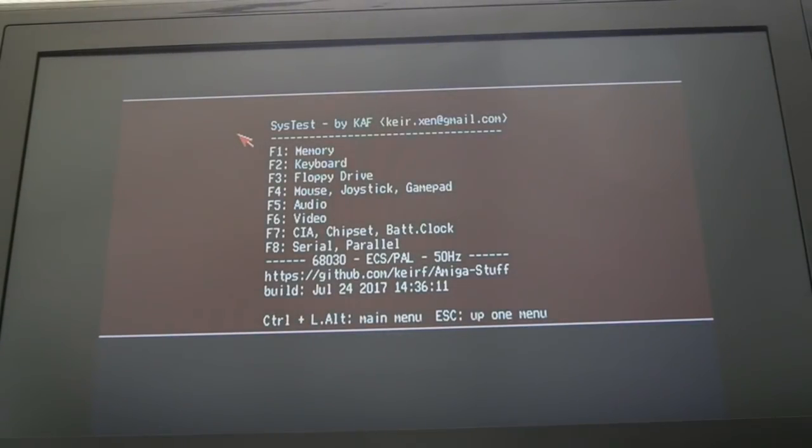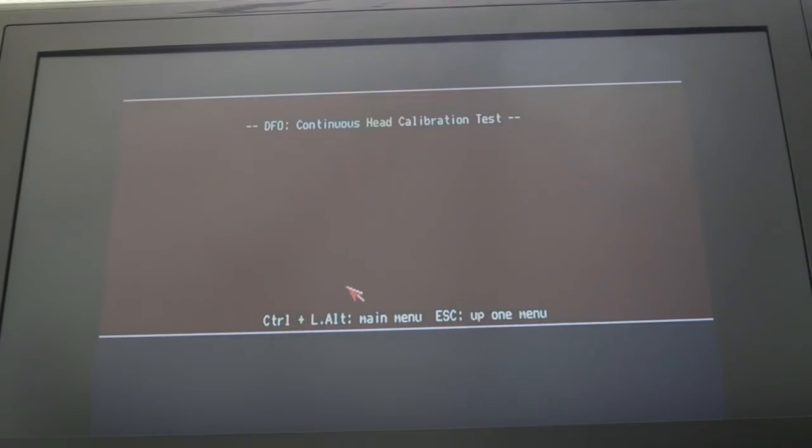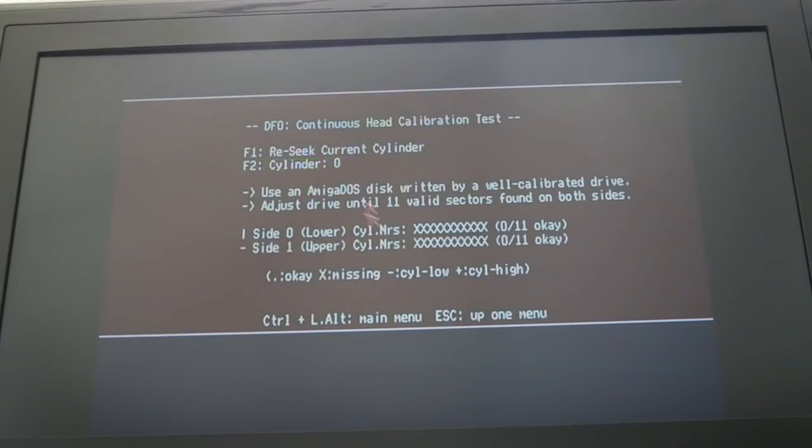You can get two versions of the test software - one that's bootable and one you can run from your hard disk. If we go to the floppy drive and head calibration test - can you see there? It's showing 0 out of 11 on side 0, 0 out of 11 on side 1, in terms of accuracy. I'm booting from DF2 and testing DF0, using the disc we formatted on a good known working drive where we know the tracks are written in perfect alignment. So I can now mess around with the alignment and try to get 11 out of 11. I'll report back when I've made some progress.